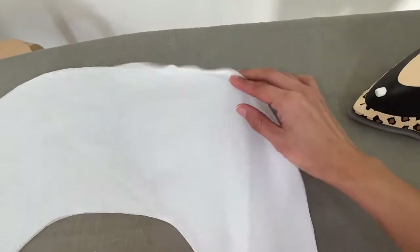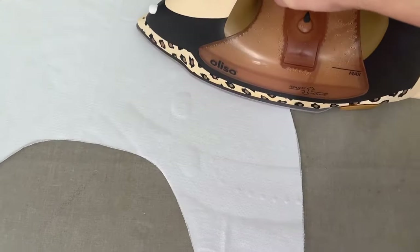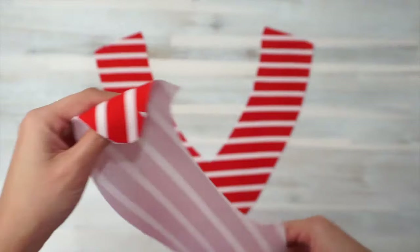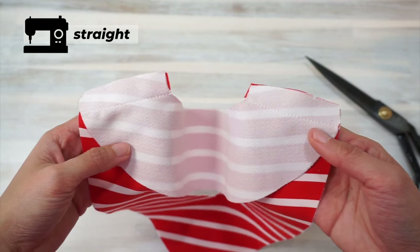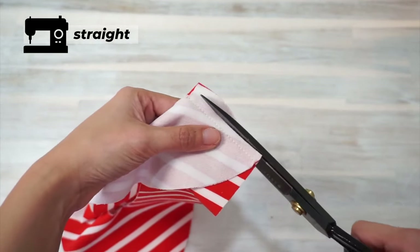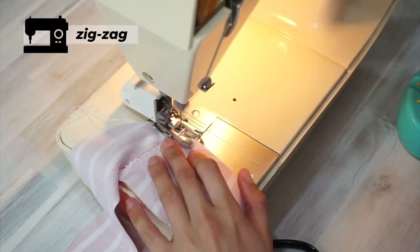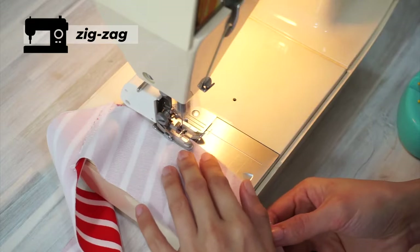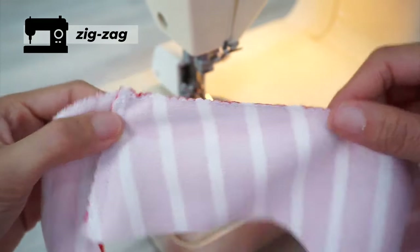We'll start by applying interfacing to the front neck facing, the back neck facing, and the collar. Next, sew the front and back neck facing together along the shoulder seams. Trim the seam allowance to about a quarter inch, then finish the raw edge with zigzag stitches. Before moving on to sewing the rest of the bodice together, I also finished the unnotched edge of the facing with zigzag stitches.